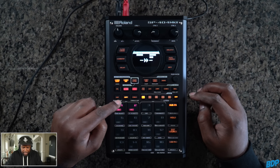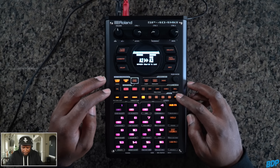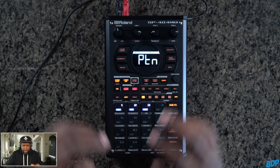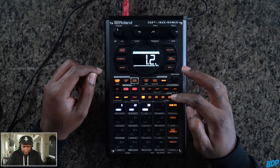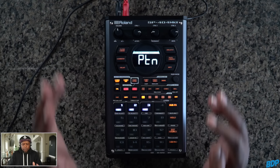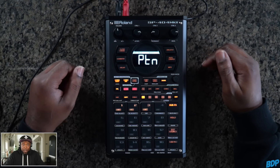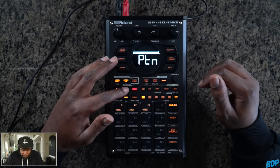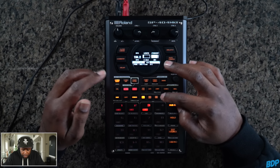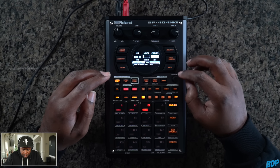Let's copy this sequence — copy Sequence 2, move that to Sequence 3, and hit Enter. Got that in there. Here's the new pattern. Now I need to change that sample in there, which your boy might be a little stumped on.